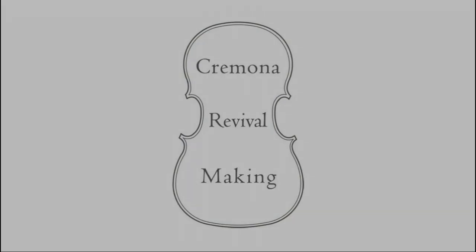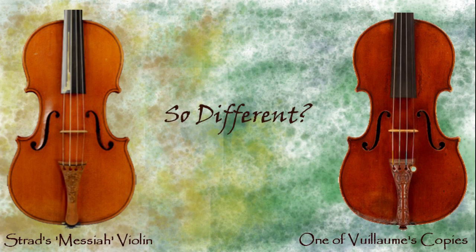Here we have Stradivari's original violin nicknamed the Messiah, side by side with one of Vuillaume's several copies of this instrument. And in our exploration of old Cremona making and how it differs from modern making and copy making, it might be reasonable to first ask: are these really so different? How do these two approaches diverge?